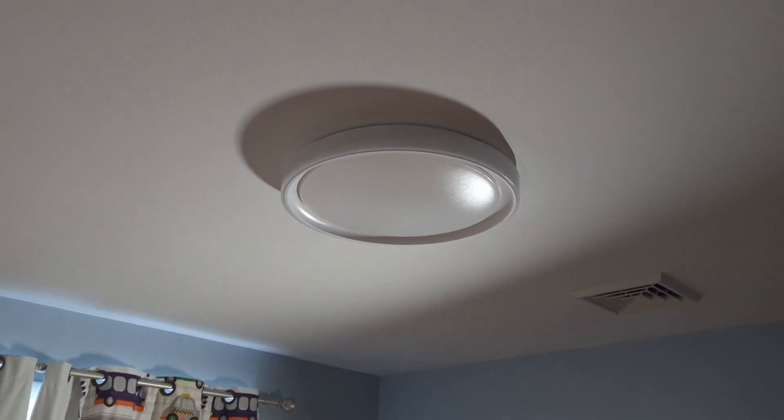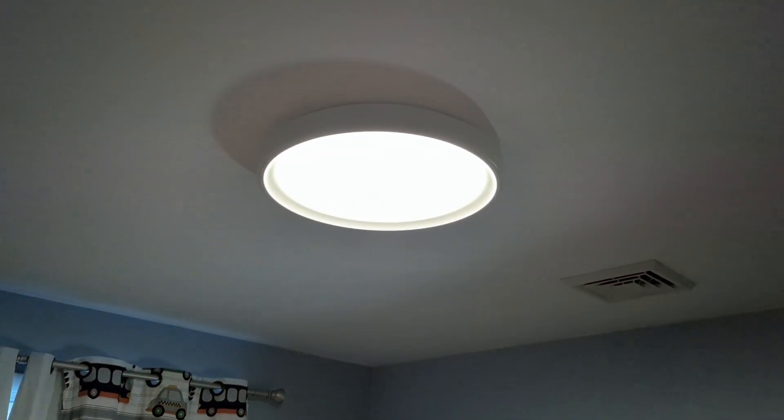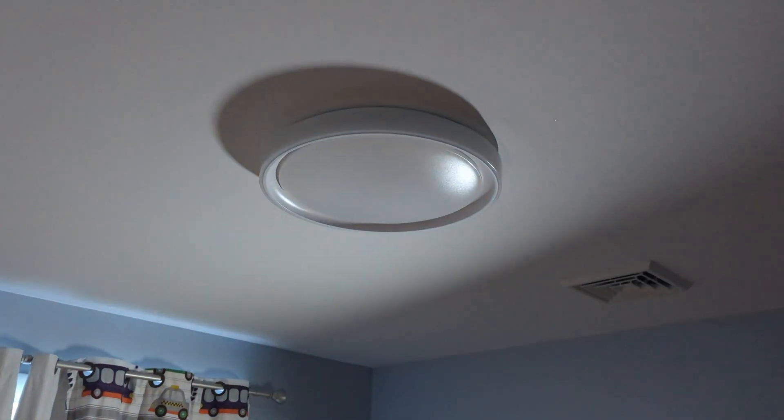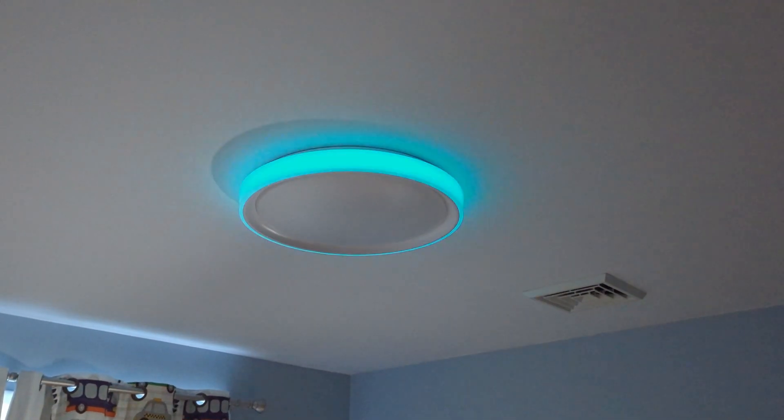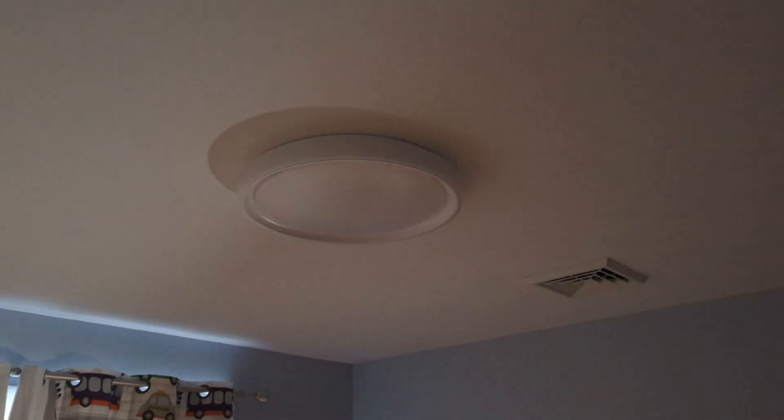A single press on the top of the paddle turns the main light on, and a single press on the bottom turns it off. I then use a double press up or down to turn the ring light on and off. I'll leave a link to that switch in the description as well.